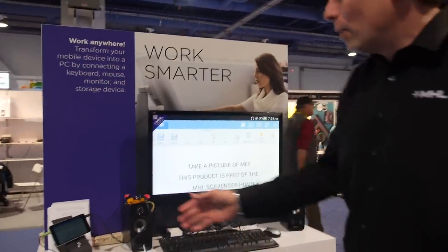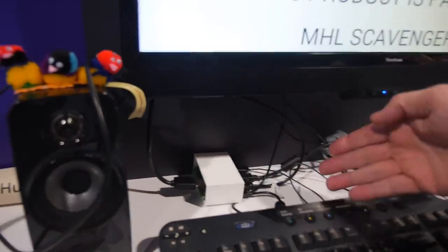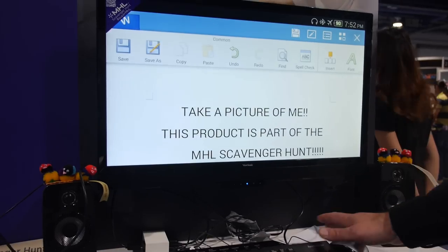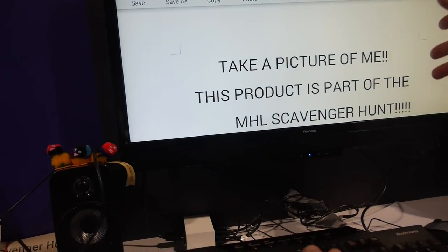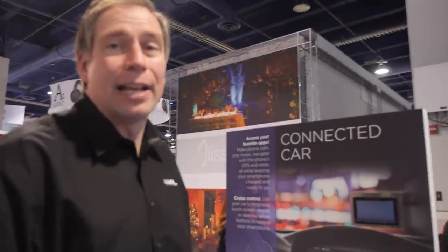Over here we're showcasing productivity, where you can take your smartphone and plug it into a prototype dock, and break out the USB so you can use a mouse and keyboard to control the applications running on the phone. We think phones and tablets are the wave of the future — with Google Docs and Office on Android, you can do everything you need to do.